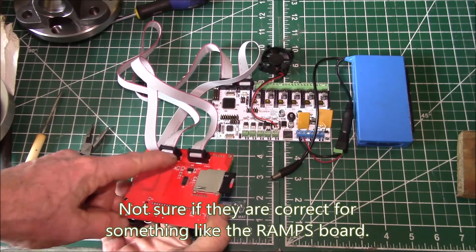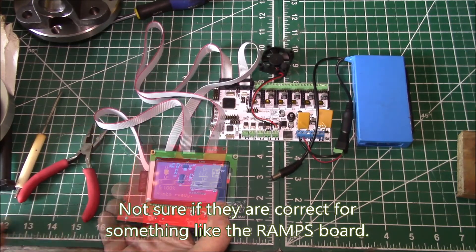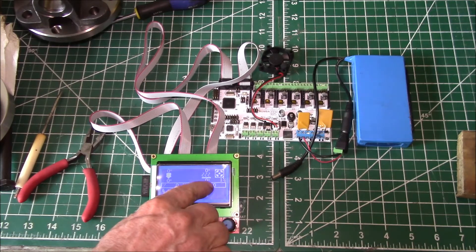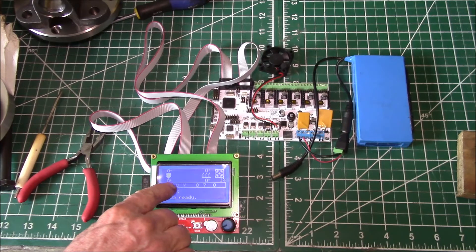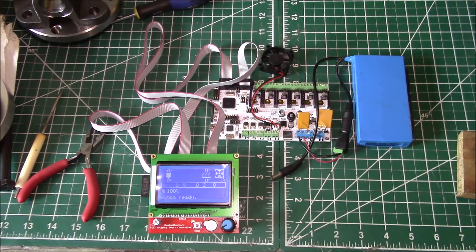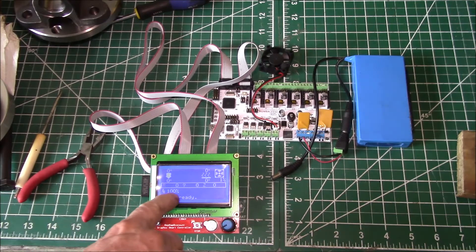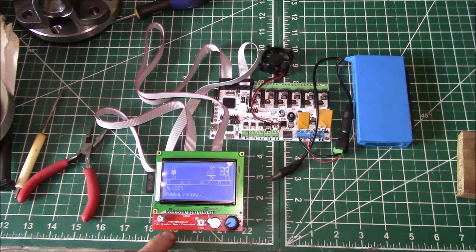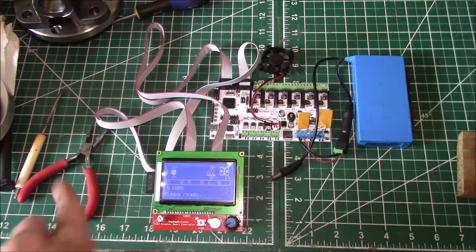I've got to work on getting the SD card working, but that is the problem — the silk screen shows the connector shells installed incorrectly, so you've got to flip those over and it gets working. The full graphics display shows your fan, bed temperature, extruder temperature, and XYZ coordinates. In the Marlin configuration.h file there's a definition for RepRap Discount Full Graphics Smart Controller — you have to uncomment that definition and it'll compile in all that code.